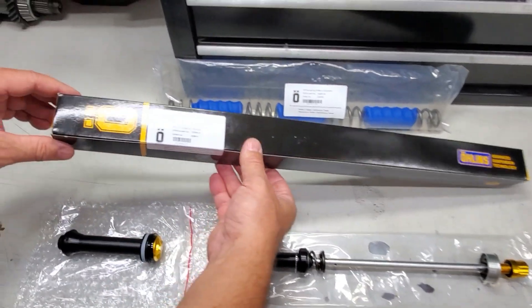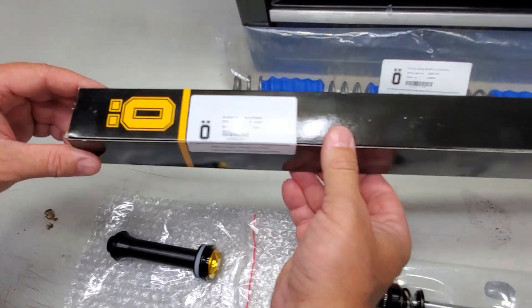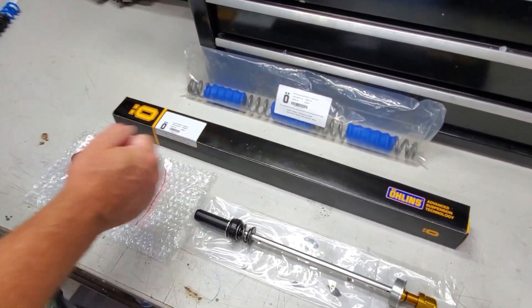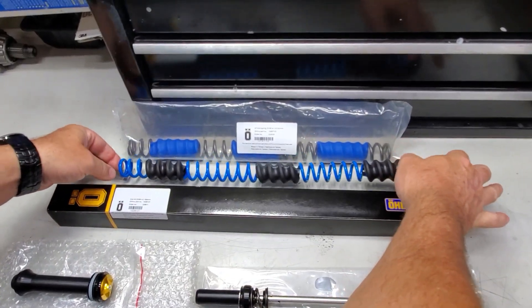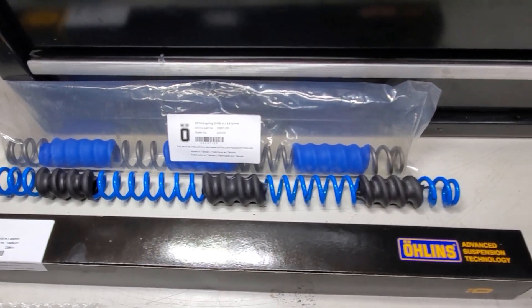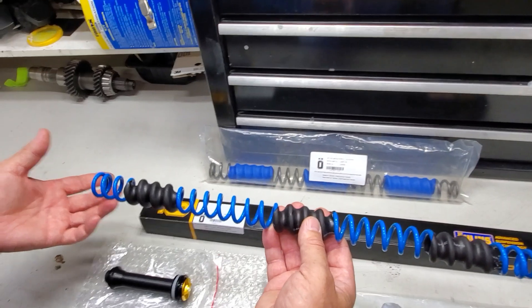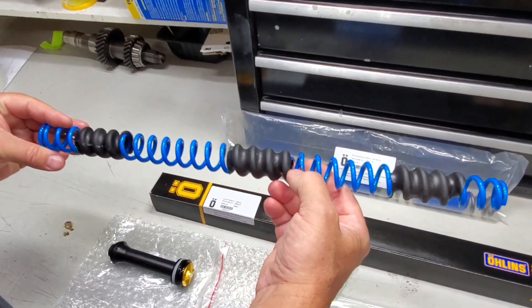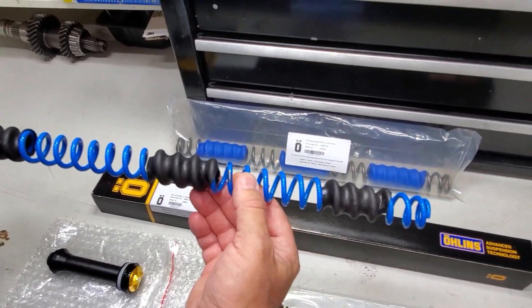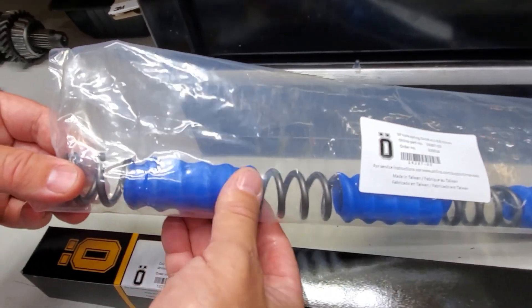Today we're going to be installing the coil kit for the DH38. This is the same kit they use for both the M1 series as well as the older series — same kit works on both shocks. One question I had was whether the spring is any different from a RockShox Boxxer. I have one here to compare: it's a couple of inches shorter than the Boxxer spring, so these are not compatible with the Öhlins kit. One thing Öhlins does that RockShox doesn't is they leave the spring in a raw finish rather than powder coating, which can chip off inside the shock bath. Instead, they use color-coded...